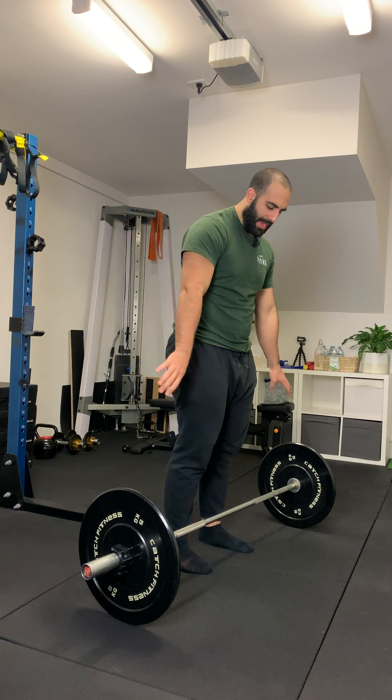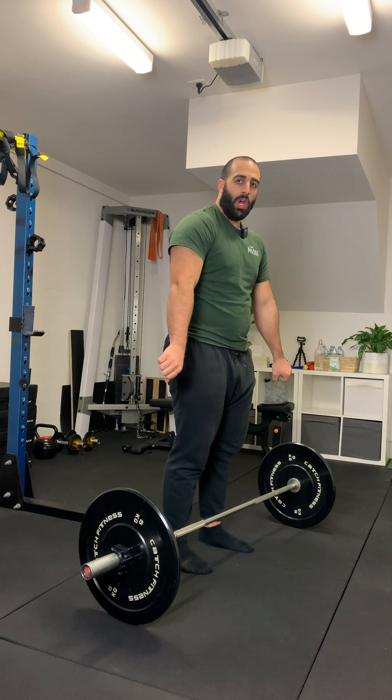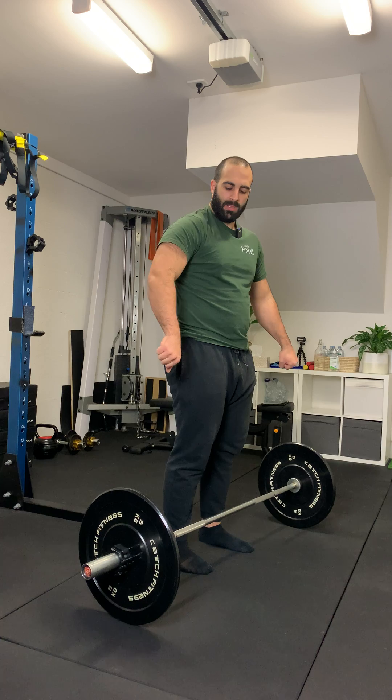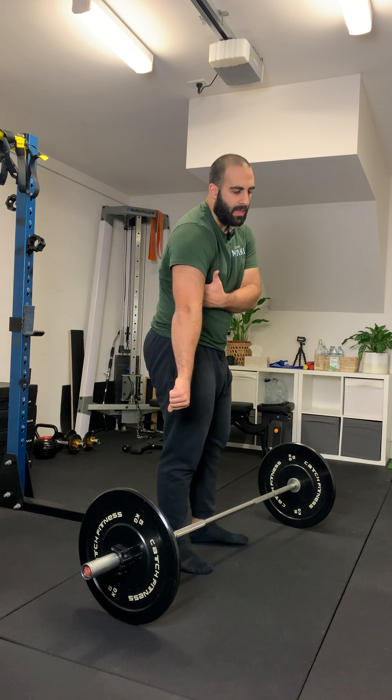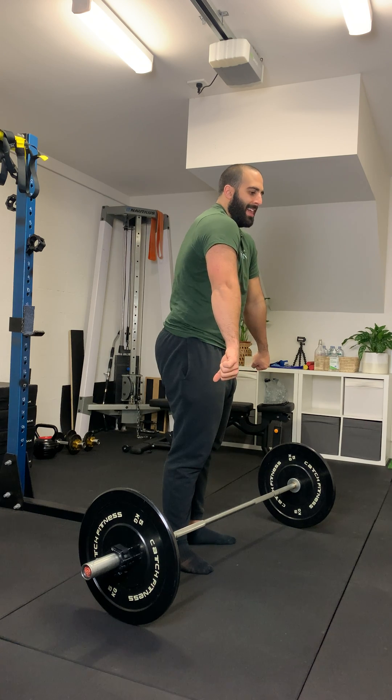And then lastly, make sure your arms are straight when performing this exercise. You don't want to let your elbows bend in order to compensate. Keep them straight and instead, focus on keeping tight through your mid-back by pulling your shoulders down.